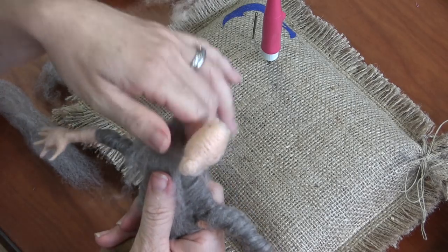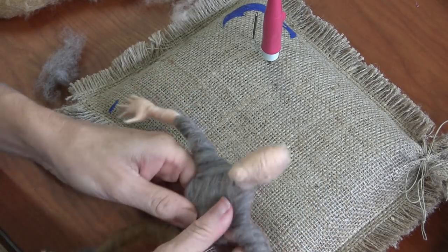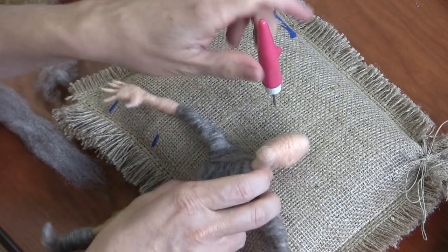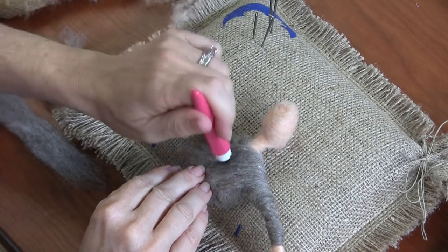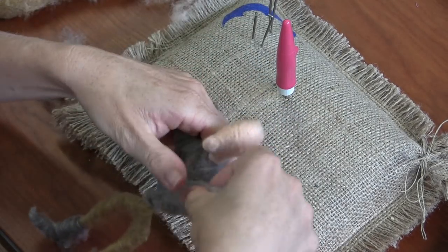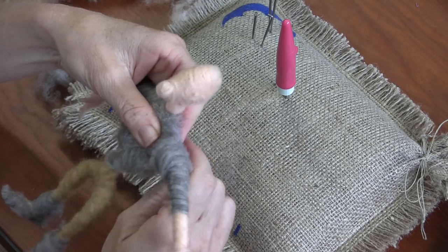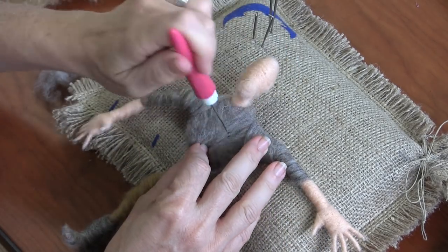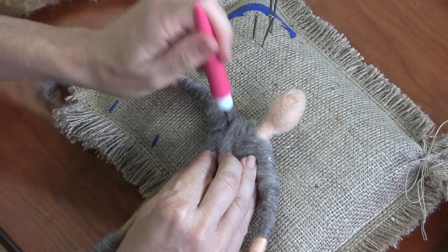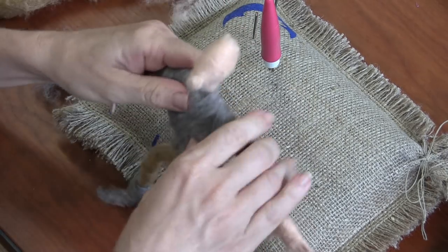What I want to do is start on the body, wrap the upper arm and shoulder, and then return to the body on the other side. So if you're right-handed and you don't turn your figure over, you would start on the body, wrap the upper arm and shoulder, and return to the body. That was a right-handed wrap!